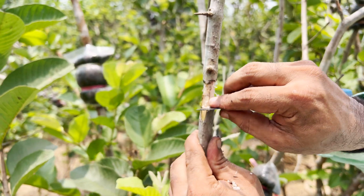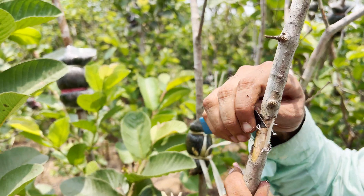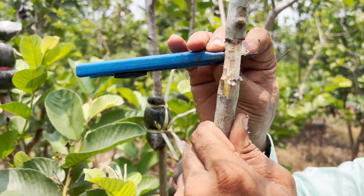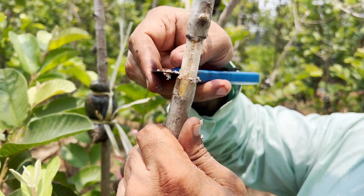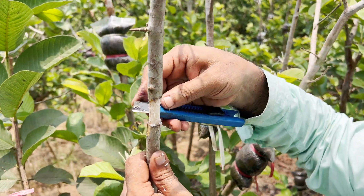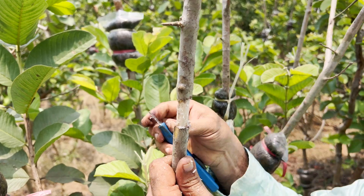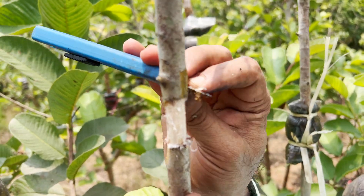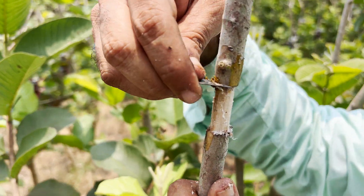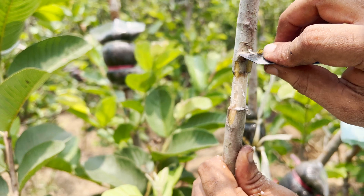The next important and crucial point is the removal of this white cambium layer. Why do we need to remove it? If you don't remove the cambium layer, it will regenerate and reconnect the upper and lower cuts by forming new skin cells. That's why we must remove the cambium layer — to concentrate the entire energy of the plant at the node area, which has a greater impact on root formation in air layering propagation.